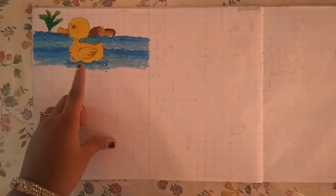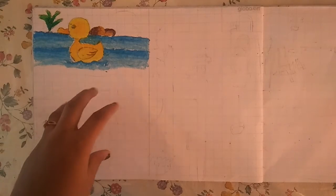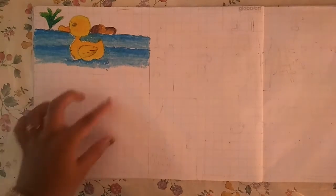This is the last video: duck step by step for kids. Now, I am going to show how to draw a hen step by step for kids. Let us draw here.